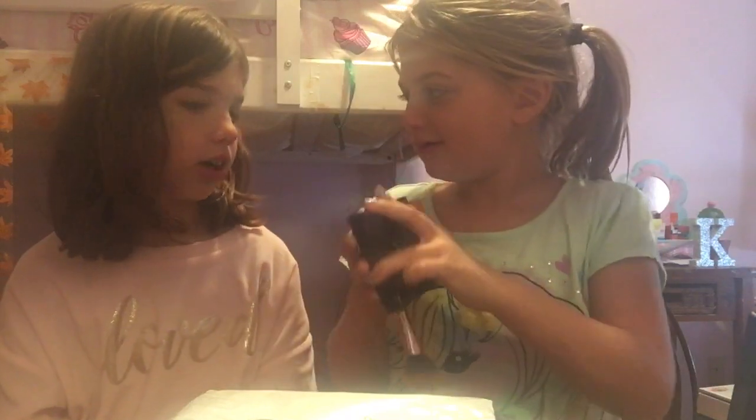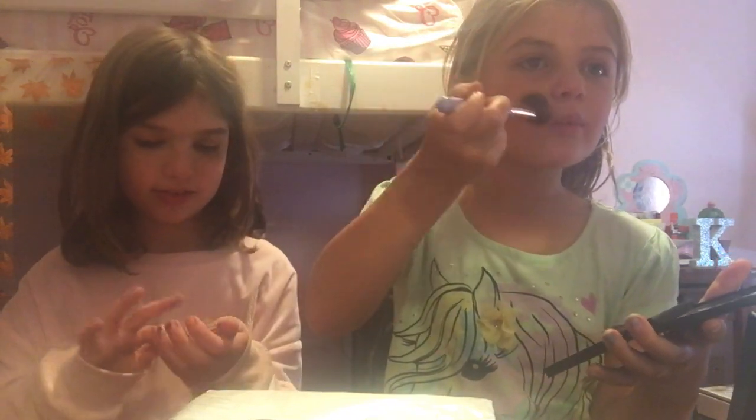We were going to do a TikTok for this, but we messed up, so I said let's just make a YouTube video instead. We also don't have two big palettes. This is bronzer — we were going to do the bronzer palette. That's what goes under your eye. Bronzer and blush are basically the same thing.